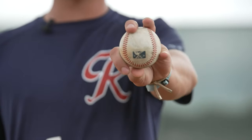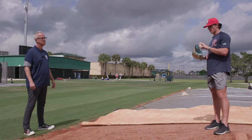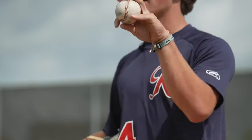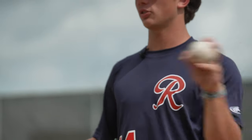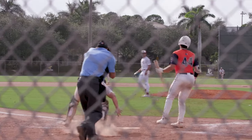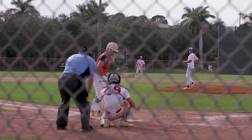For my changeup — I used to go like a circle change, but then I moved my thumb down. And then it's just throw it as hard as you can and pronate. Just throw it like a fastball. Sometimes I'll pronate a little earlier if I want to spike it. But really the whole thing is let the grip do the work and throw it hard.